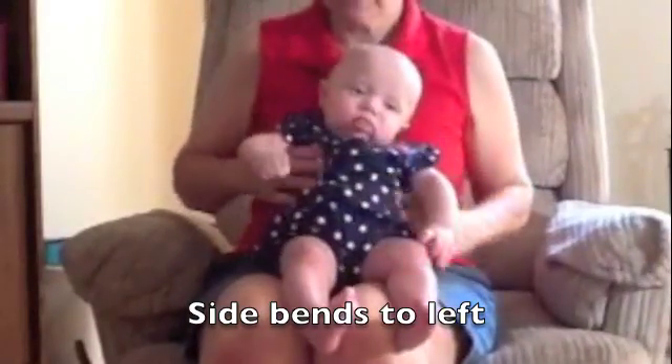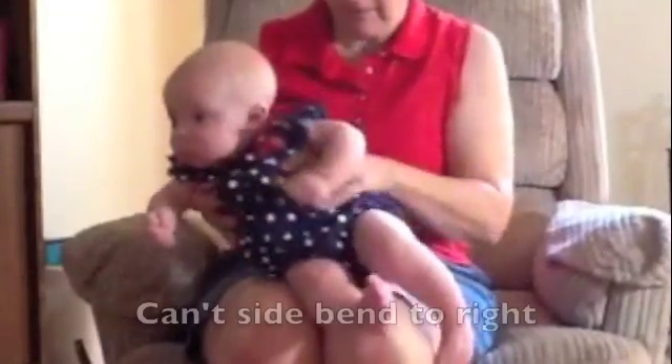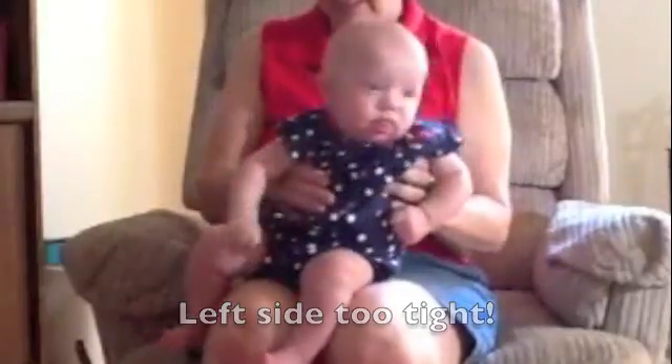So we do upper twist, then we do side bend. I put her on her right butt cheek and I make her like a letter C, and I put her on her left butt cheek and I make her like a letter C.